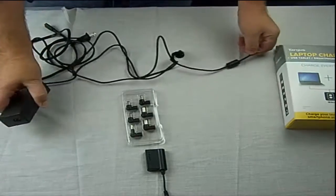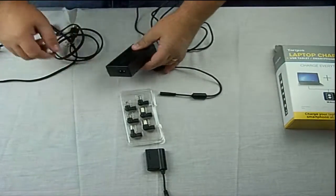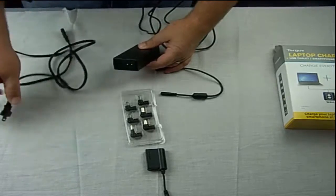You get the cable — there's nothing special about it. Usually you get the hook-up here and you get the connector here.